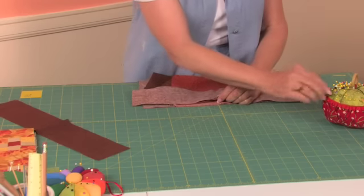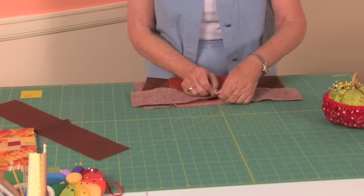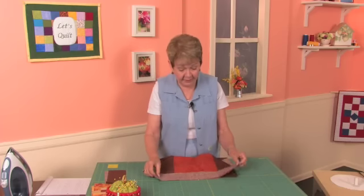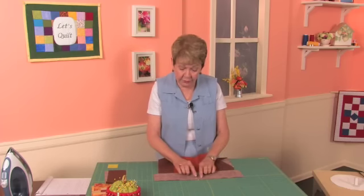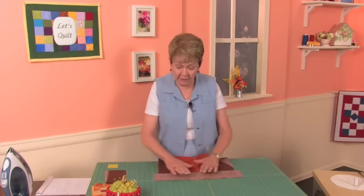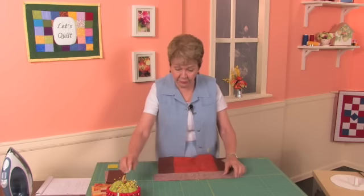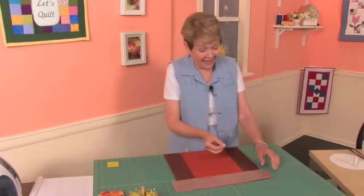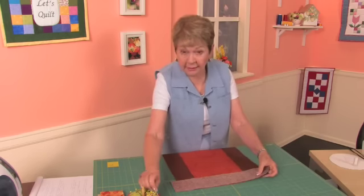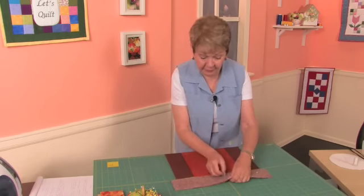You would use this same routine on the long sides as you do on the short sides. We'll pin this along, and then we're going to sew it. We can sew it end to end — that's okay — but you don't want to stretch your fabric too much as you do this. I'm going to go ahead and pin the other short end at this time, and then we can sew them both at the same time.